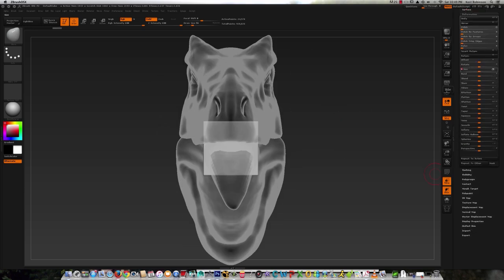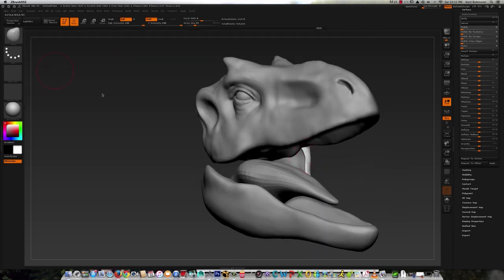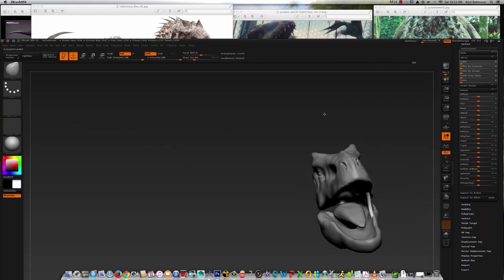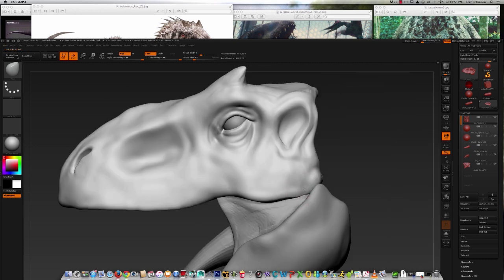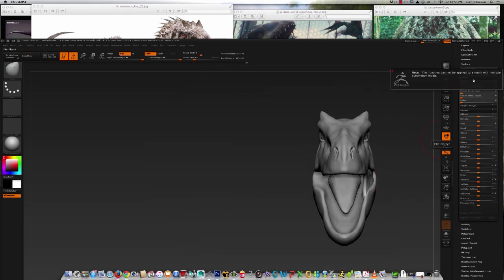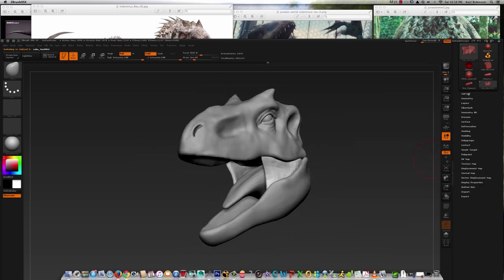I'm using a polycube to create the membrane that connects the upper and lower jaws together. This is a pretty simple piece to put in place since there's not really much you need to do with it. Right here I'm adjusting the upper and lower jaws to have kind of like a joint, to make it look like there's a joint connecting the two jaws together. I duplicate the piece and mirror it over to the other side using the deformation menu.